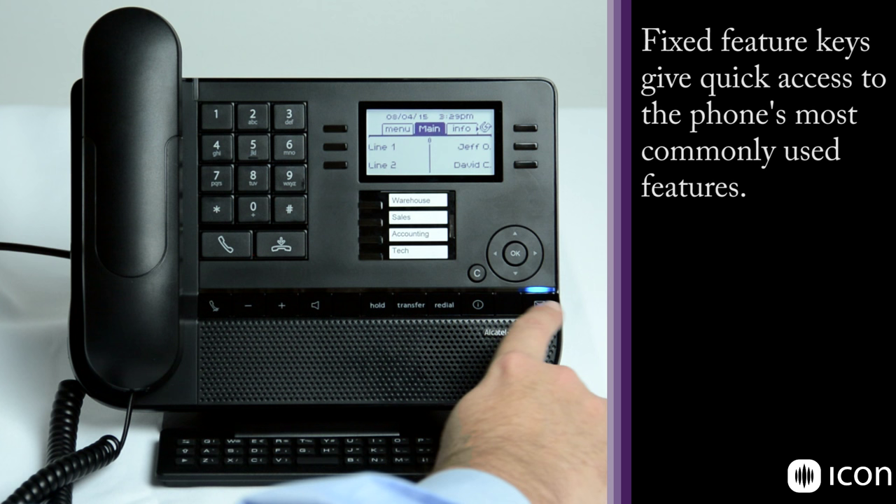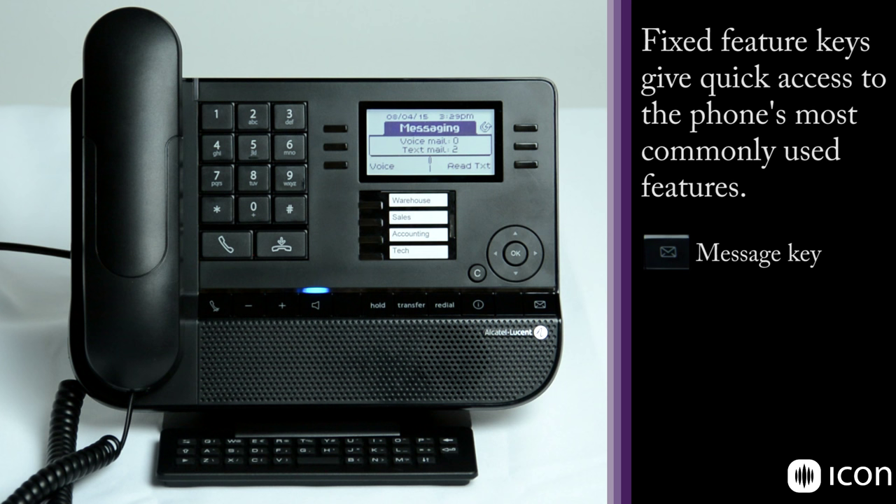The button on the bottom right is the mailbox access key. When you press it you get all of your voicemails and text mails. As you can see here there are two outstanding text mails, no voicemails, and additional features in the messaging tab.